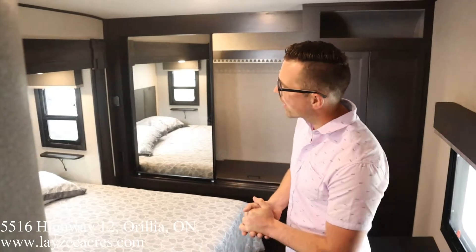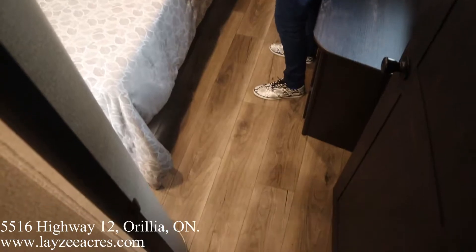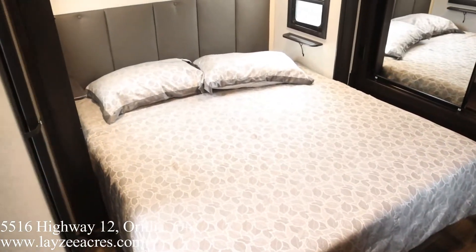Right on folks. We're inside that Open Range 338 BHS. You've basically just walked in the trailer and you're looking forward. One of the huge features on this unit is this awesome front king bedroom.